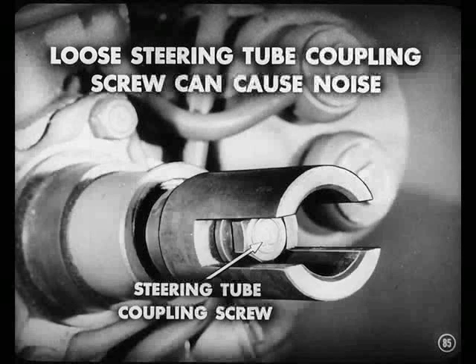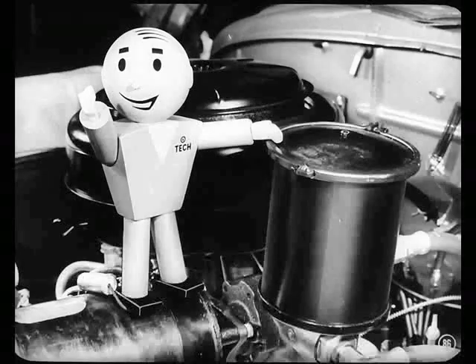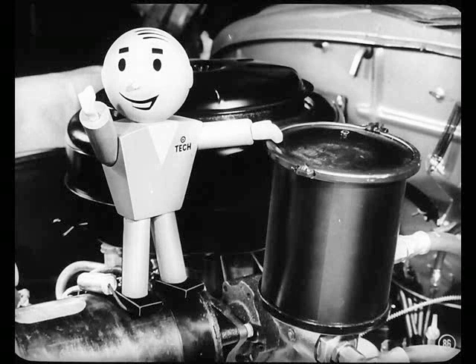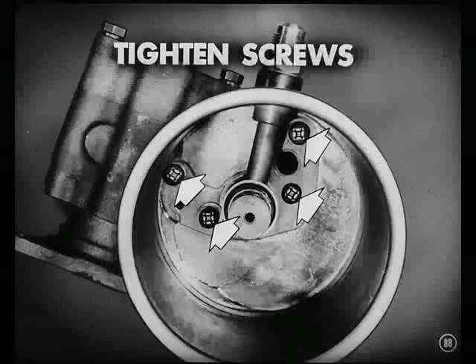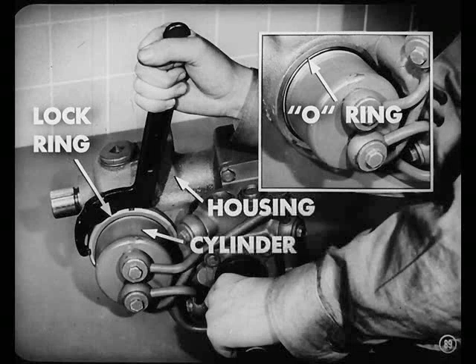You can get noise from the steering tube coupling if the coupling screw is loose. To tighten that, you'll have to remove the steering tube from the car because that screw is inside the coupling. Most oil leaks are caused by loose connections or attaching screws — for example, drain plug gaskets, the pressure relief valve plug, and the hose adapters on the oil pump and reservoir, and between the bottom of the reservoir and the oil pump — just tighten the screws in the bottom of the reservoir. Another spot might be between the cylinder lock rings and the housing because the lock rings aren't tight — tighten those with a spanner wrench.